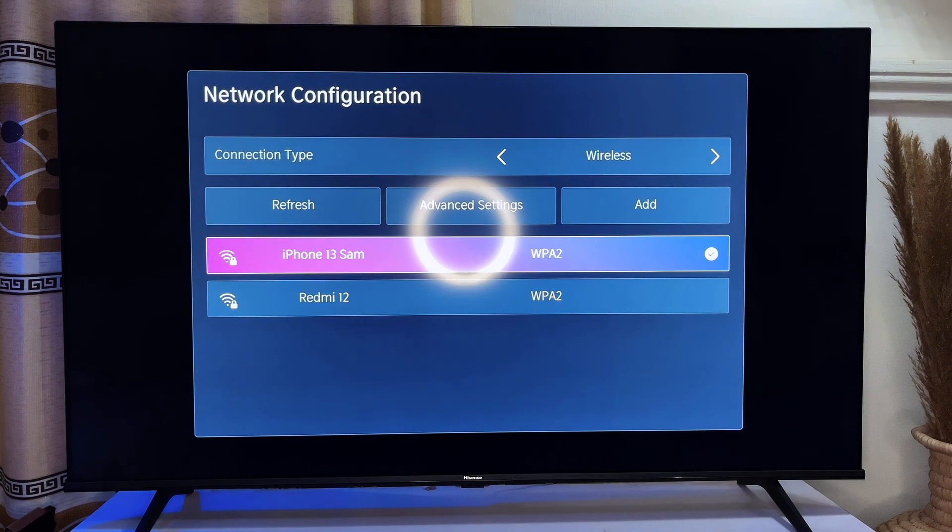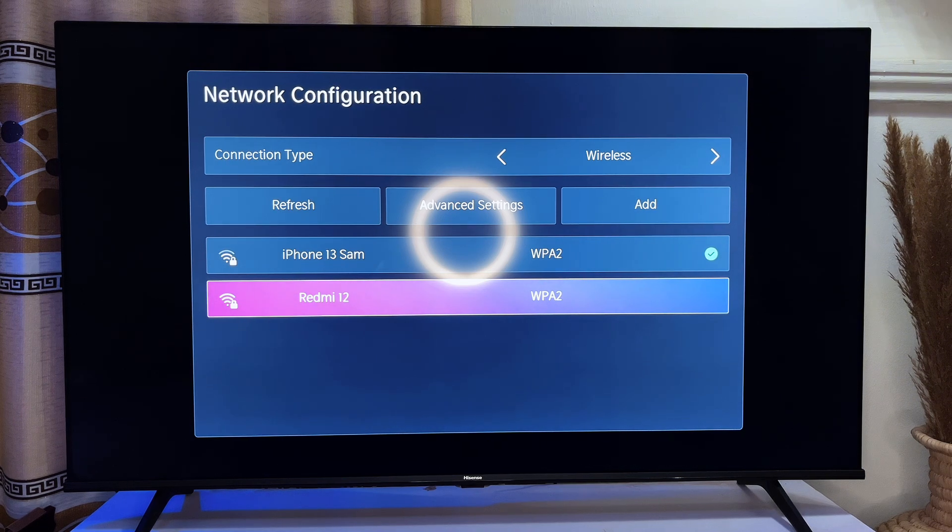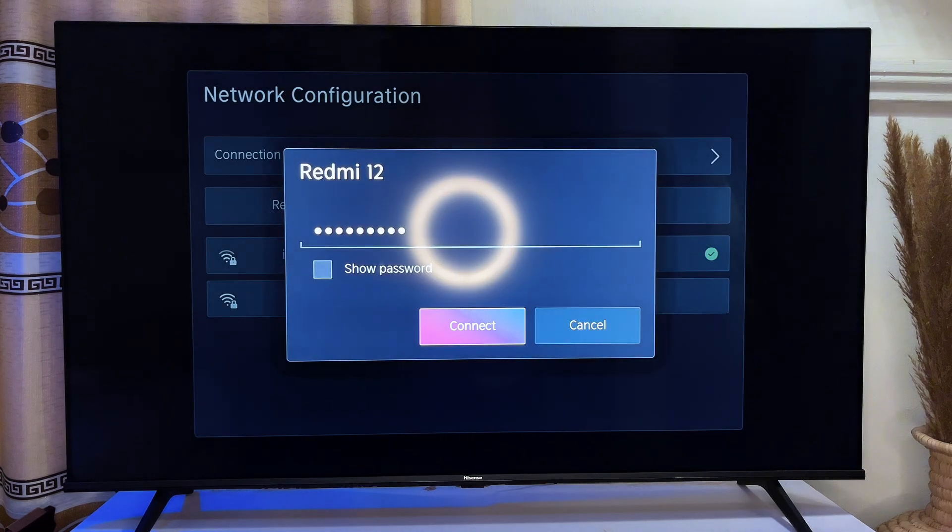Here my TV is connected to the iPhone 13 Sam, which is the original network my TV is always connected to — that is why it connected automatically. But if you want to connect it to another network, you can click OK on that network.